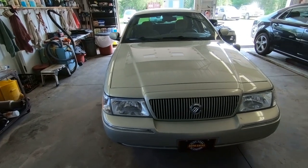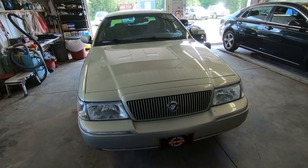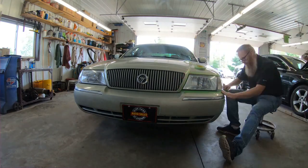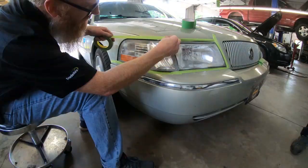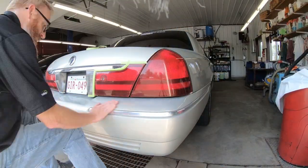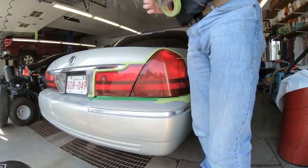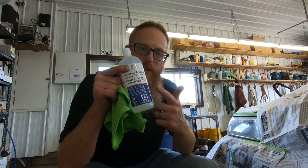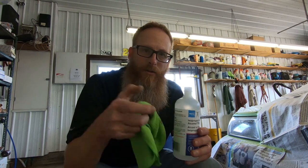We'll mask the rest of the car and get to the cleaning and spraying — that's what we're going to do. We'll do the same thing to the taillights. The next step is to get everything we're going to be spraying clean with some isopropyl alcohol, using a clean rag.